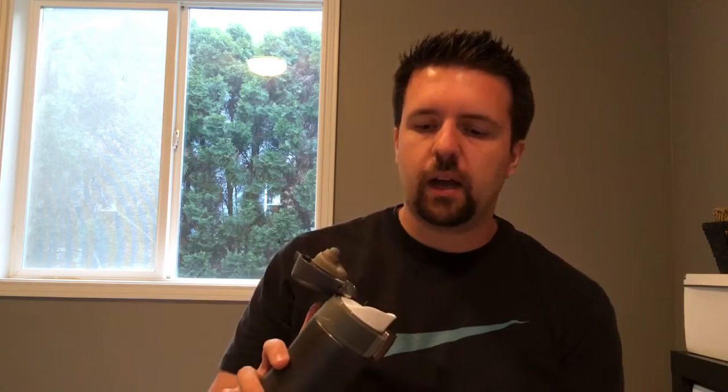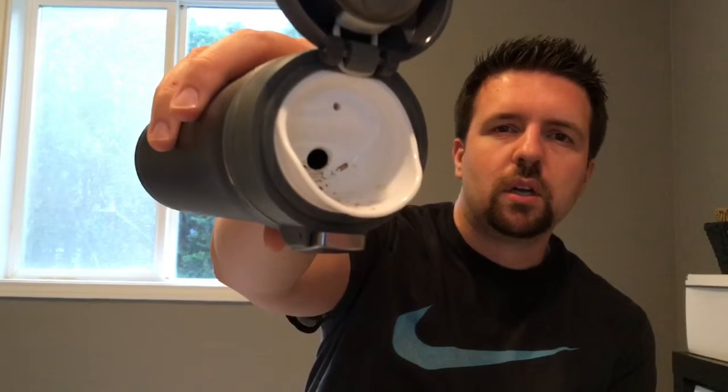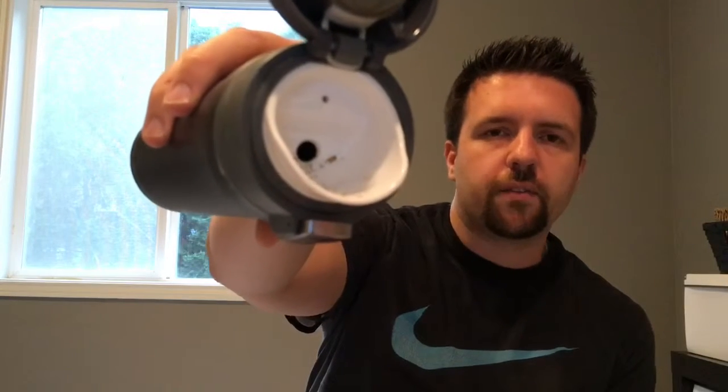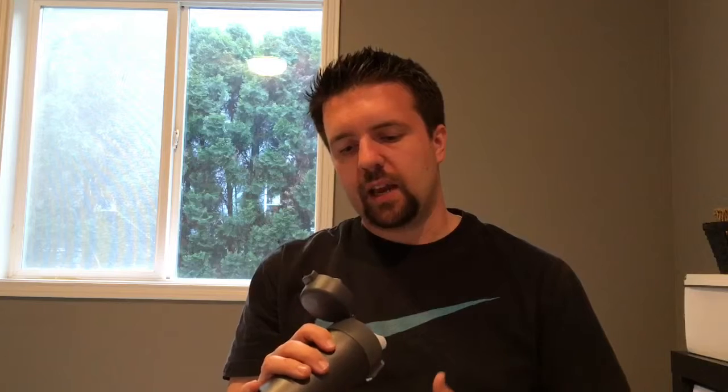It just takes some getting used to. One possible downside of the spout — it might not bother everybody — but it kind of grossed me out. It's a bright white spout and after some use you can see some gunk on it. I mean, it's just dried coffee, but it kind of grossed me out. Dried coffee just sits there on the spout all day.